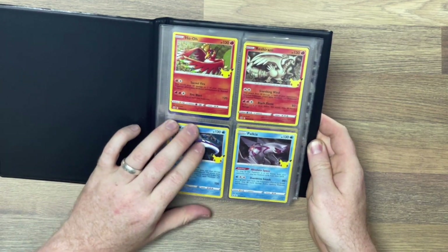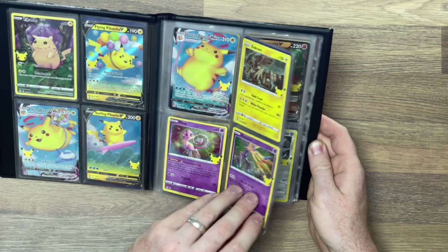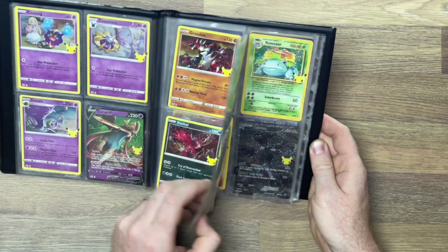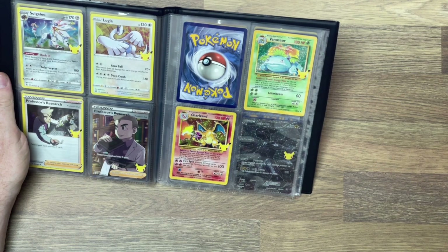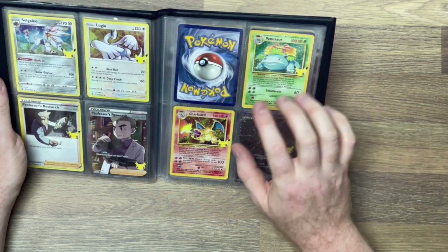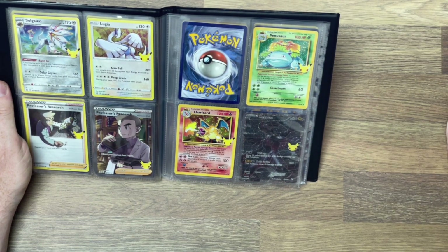Now let's go through what we are missing. For the Pokemon 25th Celebration set, we actually have the full main set apart from one card. Let's flick through and look at this glory. The only card we are missing from the main set is the Mew card.